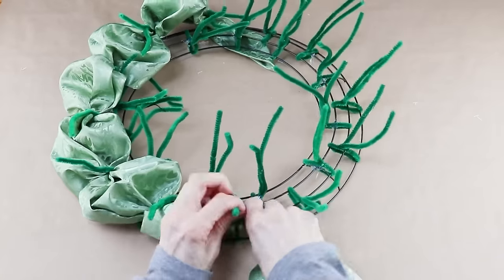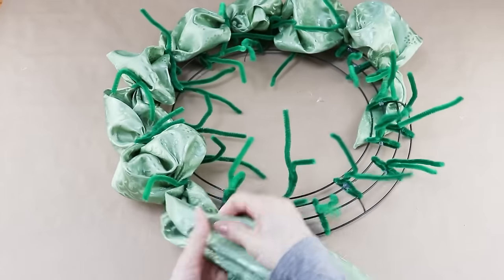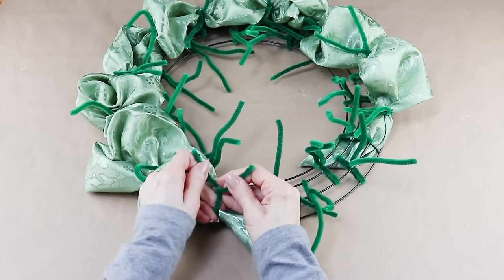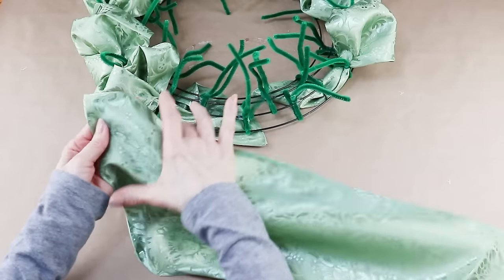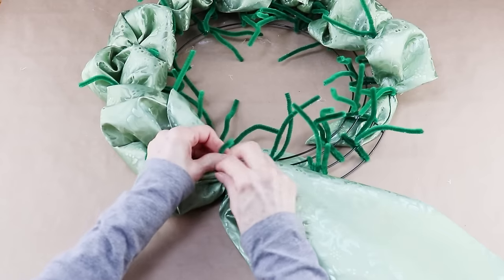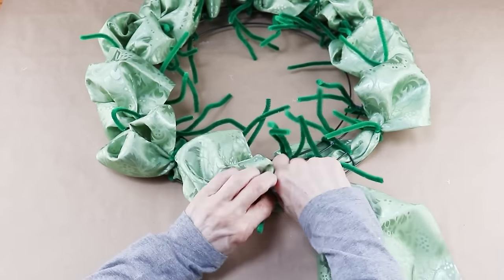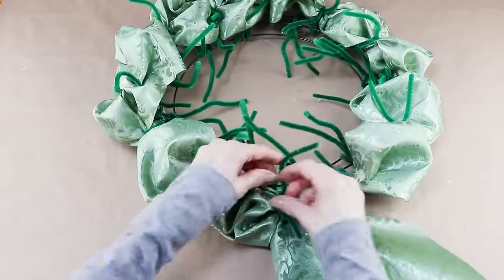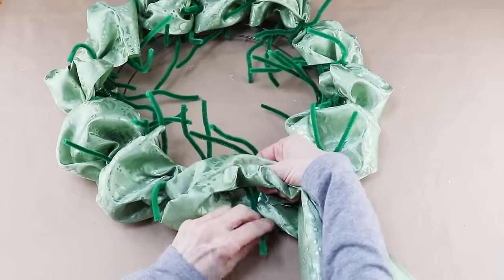From here I'm continuing to add my fabric until I come to the end of the table runner. When the last section is added I tuck the pointed end under the form. To add my next table runner, I'm once again gathering the pointed end and adding it to the last set of chenille stems where I twisted the last end, then tucking the pointed end underneath the support and continuing on gathering fabric. When finishing up the outside, I'm attaching the last poof of fabric to the first set of chenille stems to complete the circle.